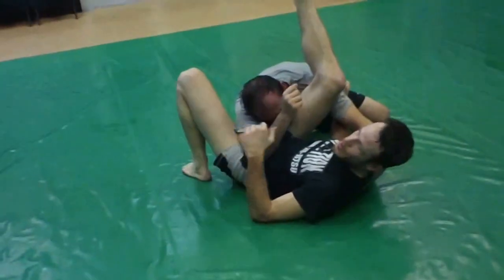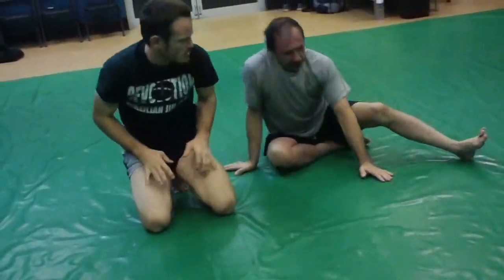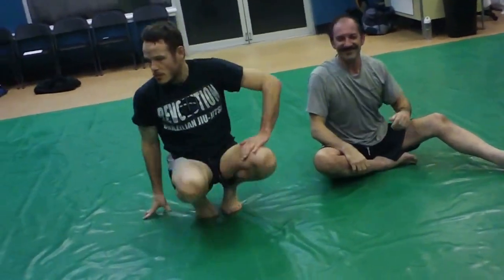If you're not flexible, you need to make your adjustments. Make sense, guys? Let's get a different partner and work through it.